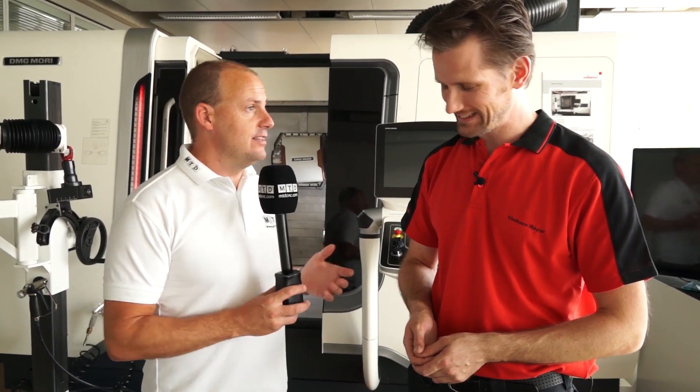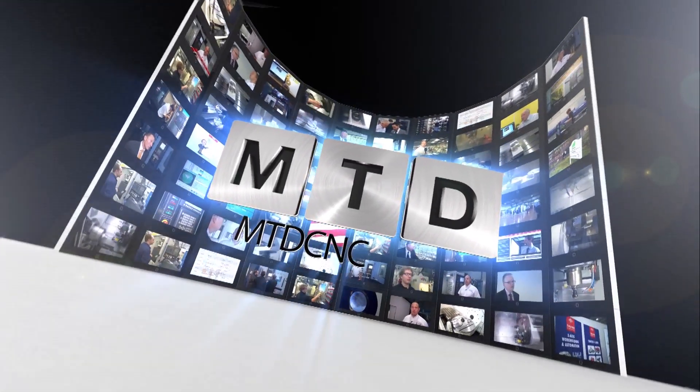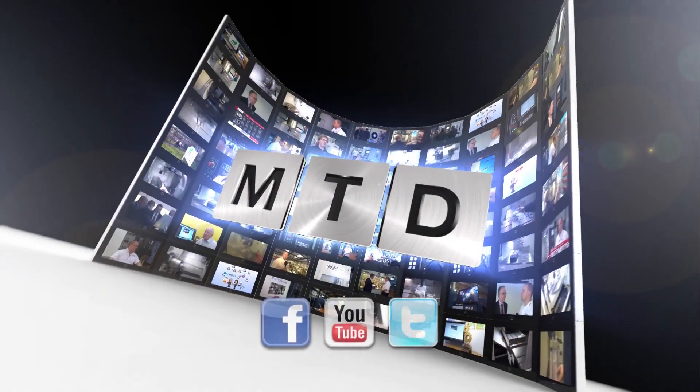That's been a really good insight into the evolution of collets, so thank you. For more videos, products and news, go to mtdcnc.com or follow MTD Online on Twitter.